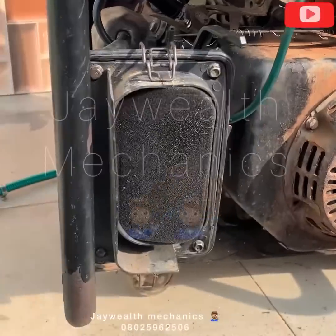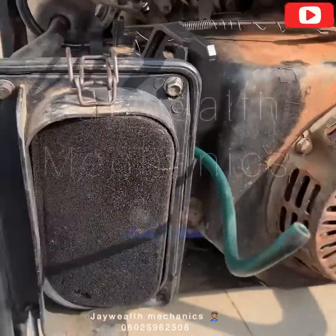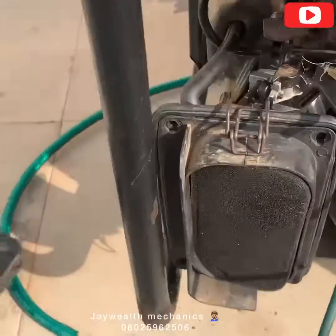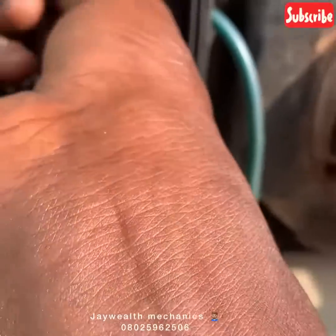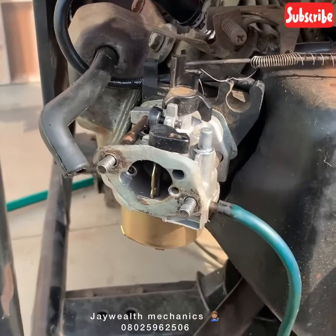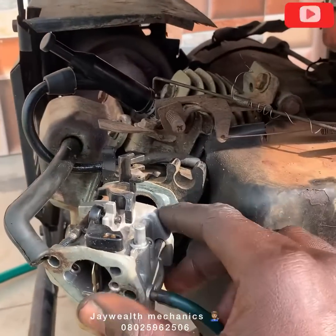I'll loosen the air cleaner firstly. Remove the choke, put it aside, remove the bolt, remove the throttle spring as you can see, remove the rod, and remove the carburetor.